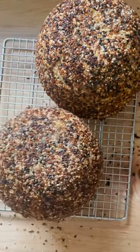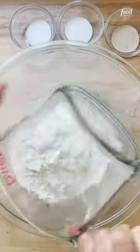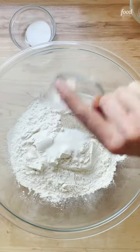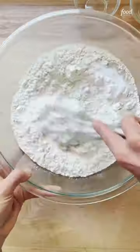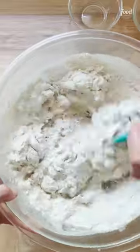A simple way to change up the peasant bread recipe is to coat the loaves in everything bagel seasoning. To make it, whisk together four cups of flour and two teaspoons each of salt, sugar, and instant yeast. Add two cups of lukewarm water and stir until you have a sticky dough ball.